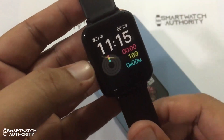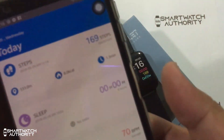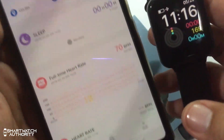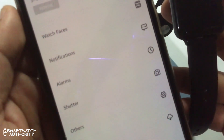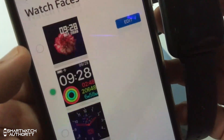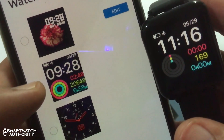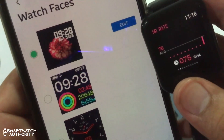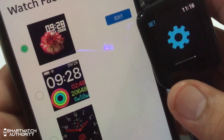To change the watch face of the B57 watch, you have to do it on the Hero Band 3 app. Pair your smartwatch to your smartphone. Once you are paired, the app has three sub-pages: your data page, watch face page, and profile page. Go to the watch face page and you'll see three different watch face options — click which one you like and it will automatically apply on the watch.